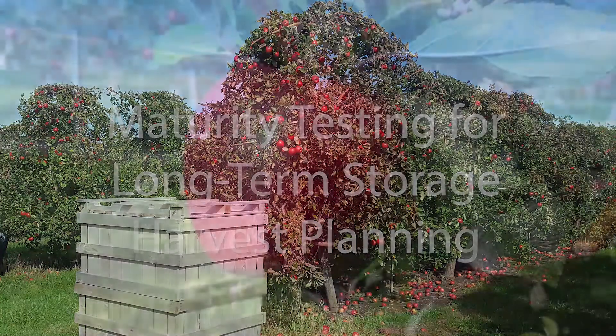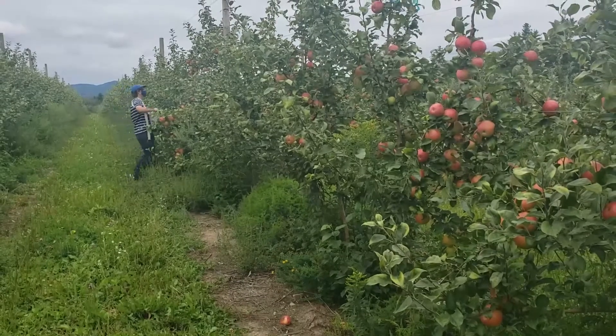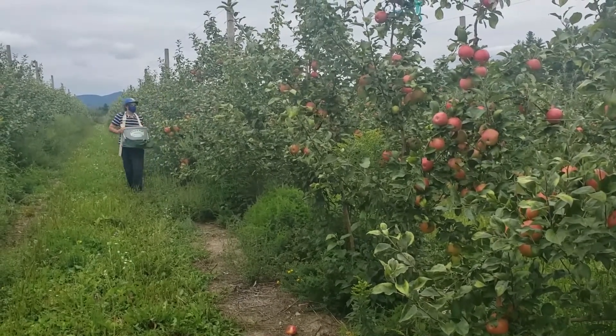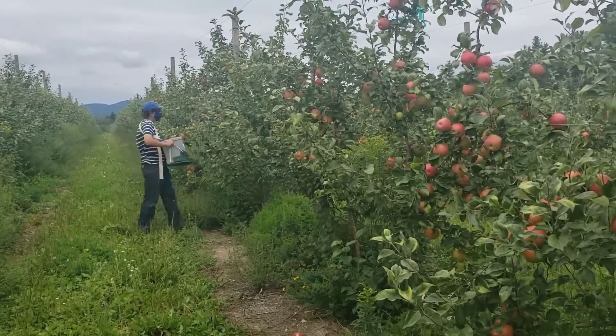Your apple harvest should be timed to provide the best quality fruit for your specified market. While fruit destined for immediate sales and eating can be picked for optimal flavor, fruit destined for long-term storage need to be picked while less mature to prevent the fruit from over-ripening when they finally reach their marketing endpoint.